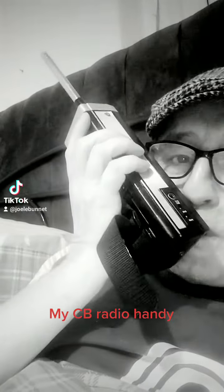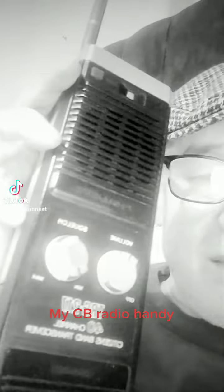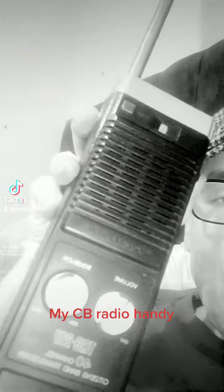Hello CQ, hello, one two. This here is from 1984. It's a TRC 217, 40 channel citizens band AM. It's here.